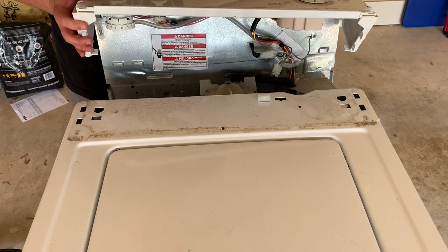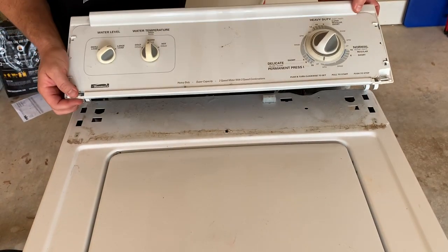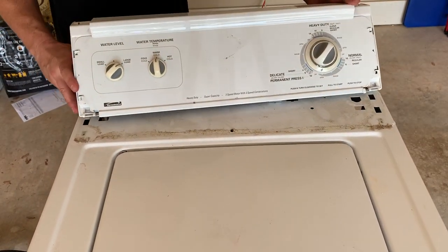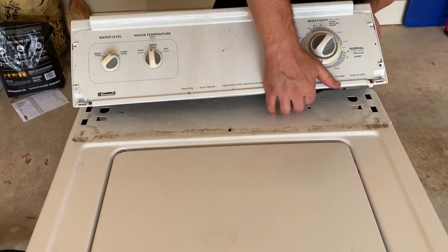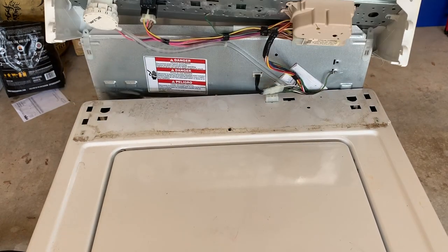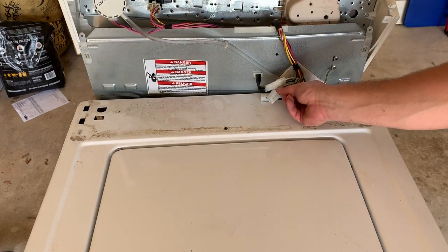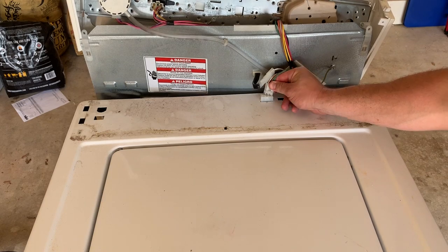So now everything should line up correctly when I pull this forward. With that in place I can pull everything back in here. This can rest on the back.